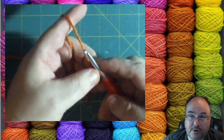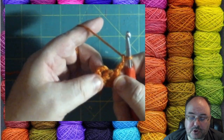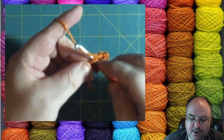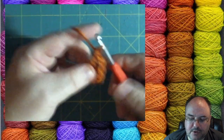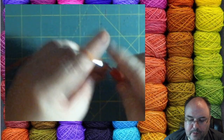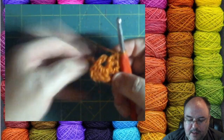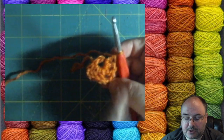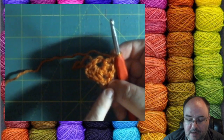Now to do a corner, we're going to chain two. Now you're going to do another cluster of three double crochets: wrap, in through the center, yarn over, three on the hook, yarn over through the first two, yarn over through the last two. Do two more. So now we have first cluster, two chains, and another cluster — a side, a corner, and a side. Any time you do two chains, that's going to be a corner.